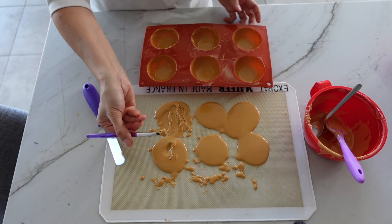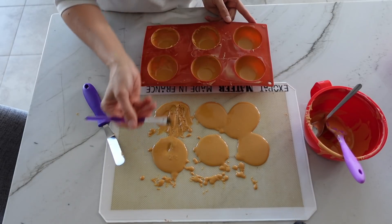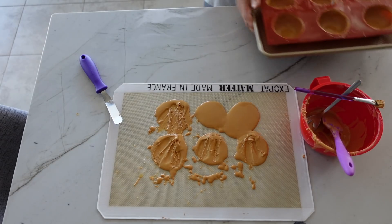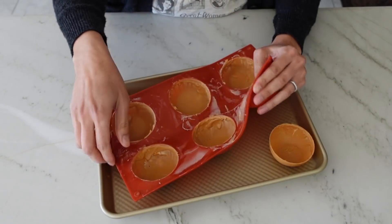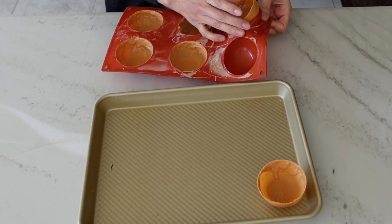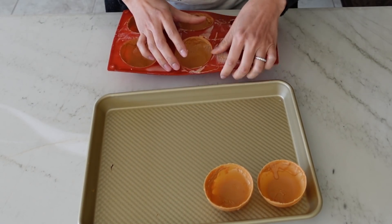I found that with caramelized chocolate, because we caramelized the sugar, it tends to be a little more ooey-gooey and sticky, and it dries a lot quicker. Place it on a pan in the fridge for about five minutes, then bring it back out and do another coat only on the sides. Once they're nice and firm from that second coating, remove them from the mold by gently pushing up from the bottom, which is typically the thickest part.